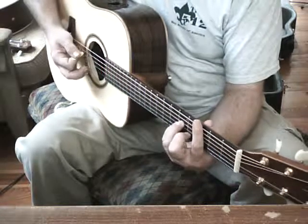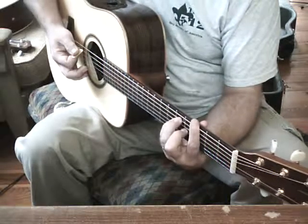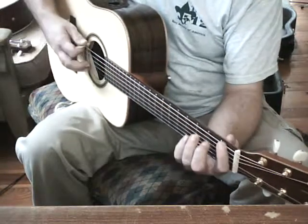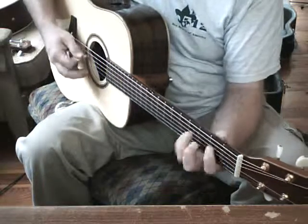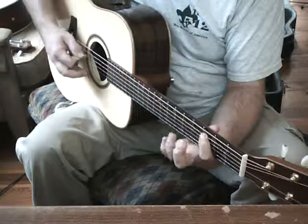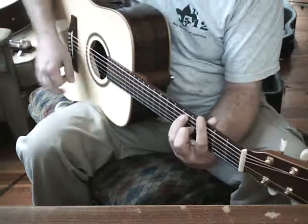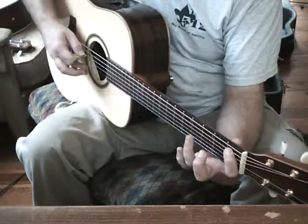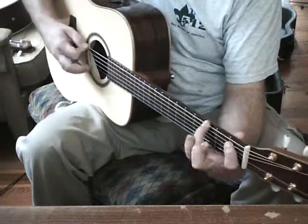C minor, down and up and down on G. Let's go through both of those together real slow, one more time real slow.